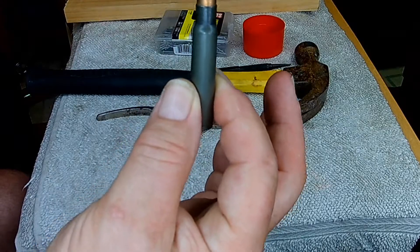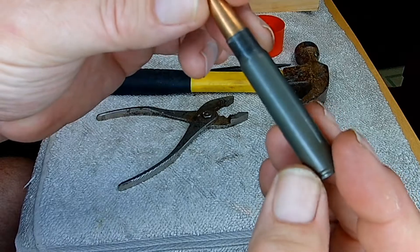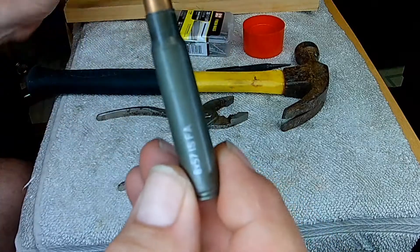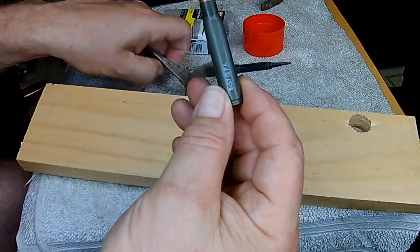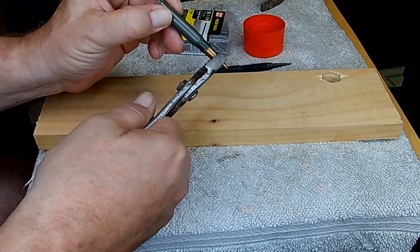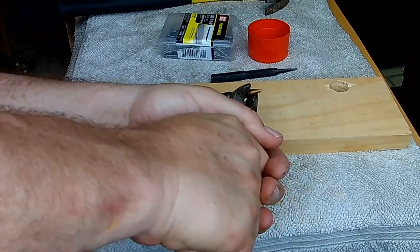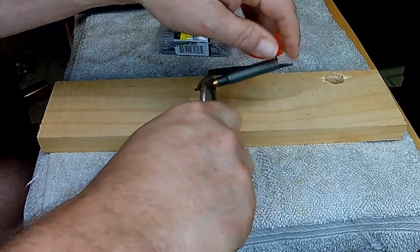They say this is a non-corrosive round and we're going to find out by doing a little test. I don't have a bullet puller, so we're going to do this the old-fashioned way — trying to grab hold of this bullet. Three hours later...